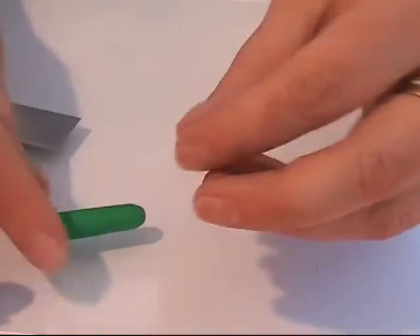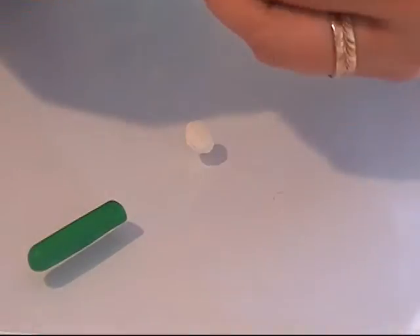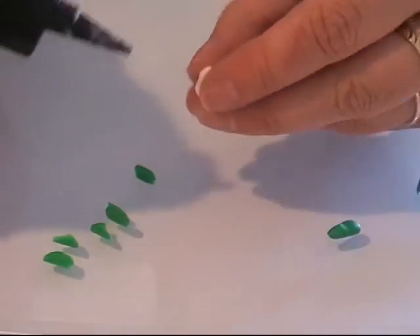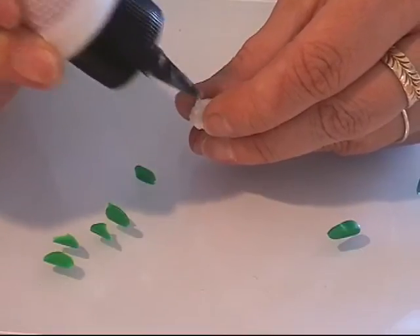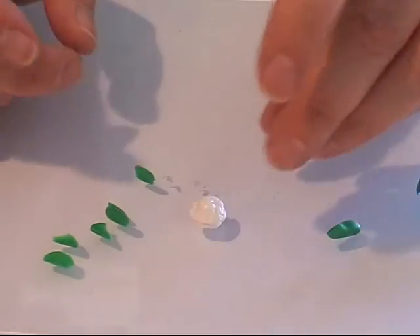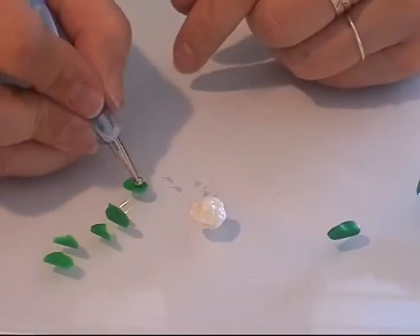It's not all greenish — it has some white in it, some light green, some green, and some yellow I think. I'm going to take small pieces of this. Then I have my liquid bond and I'm going to put that on the back side of my cauliflower to make it sticky for the leaves.